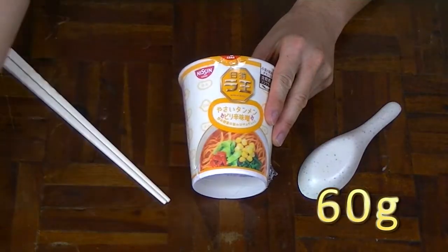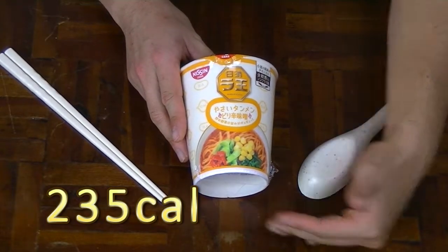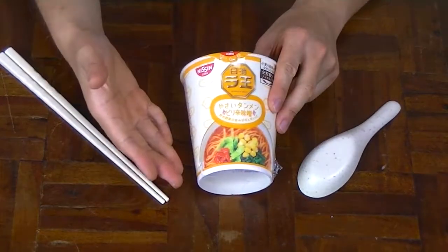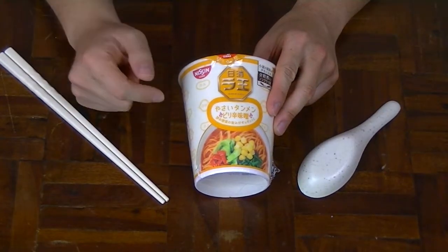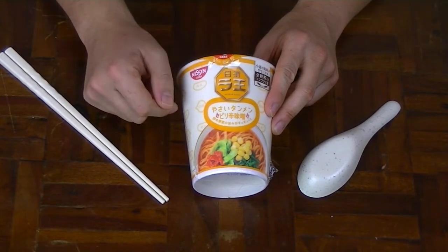Weighing in at 60 grams of dry weight and a calorie content of approximately 235. I just recently discovered that Tan Tan Men actually translates to Chinese style, according to my Japanese friend anyway. So the Tan Tan Men noodles that I reviewed in the past might have not been done on noodles, but it did taste like dan dan noodles.